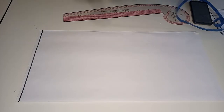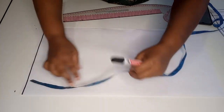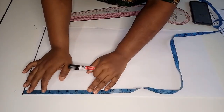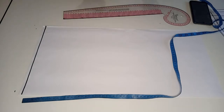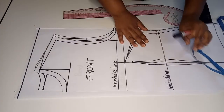To begin our basic sleeve we first have to mark the sleeve cap length. In order to calculate the sleeve cap length you first have to get the basic bodice on which you are going to be attaching this sleeve.